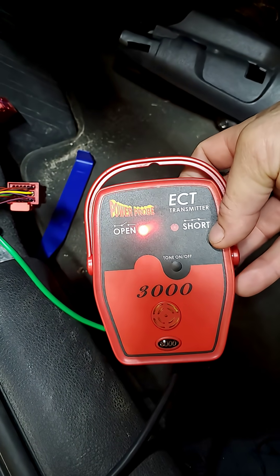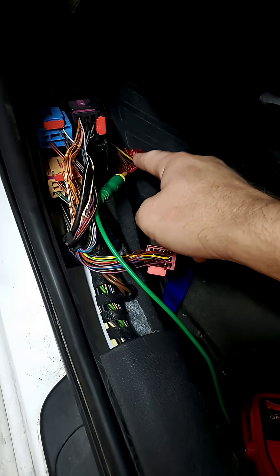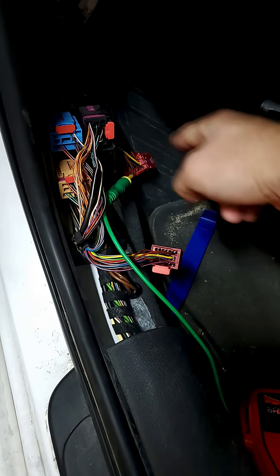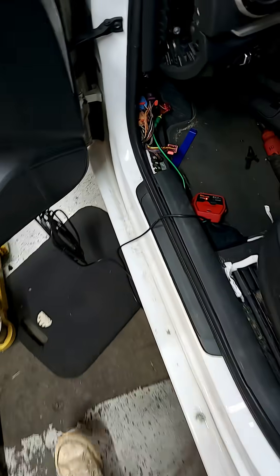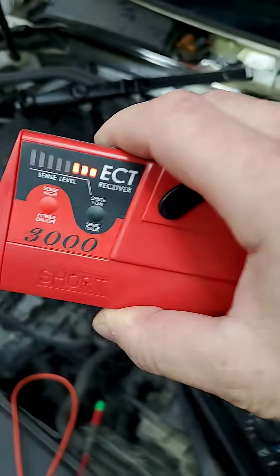This is a Power Probe short and open detector. How it works is this will send a signal down the wire that's broken — I have everything disconnected so this line is isolated. It's just between there and the end where it's broken. And then you get this tool which has the detecting side of things.